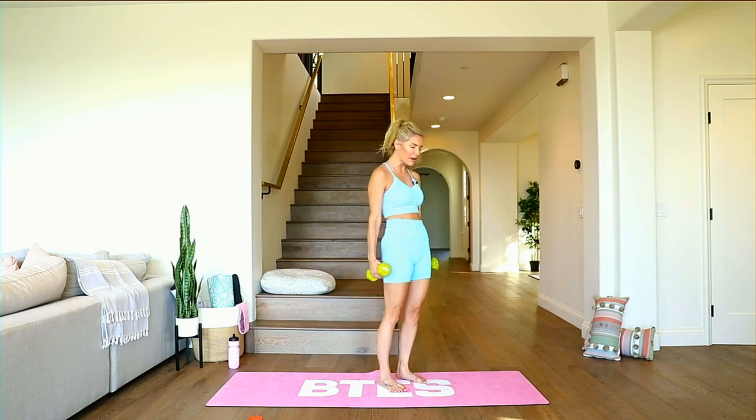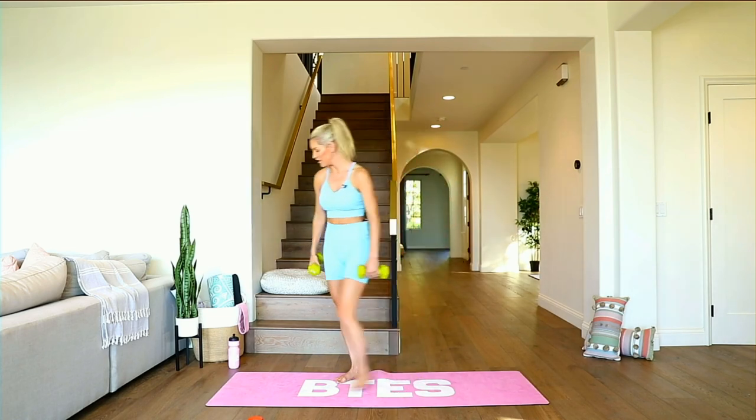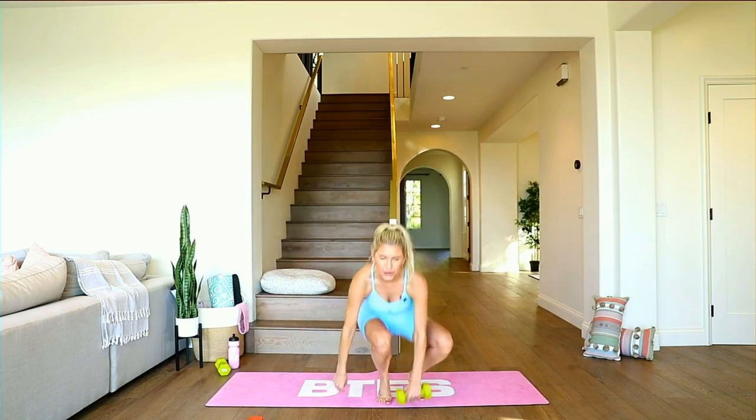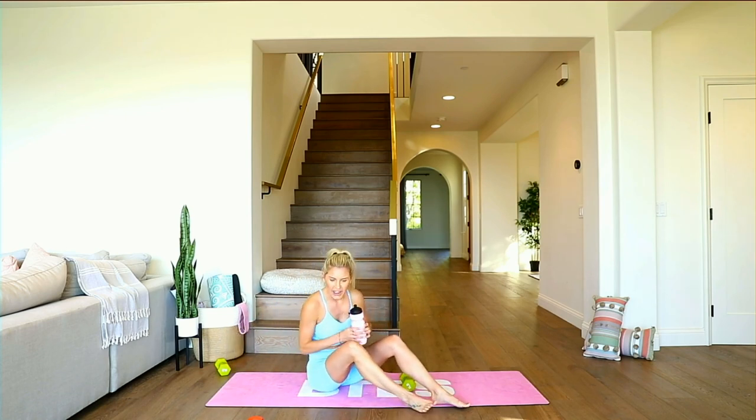Remember the three levels of showing up. You're going to release down to the ground. How are you feeling? Give me number three in the chat if you're feeling good today. I feel like I wasn't feeling that great but now I'm feeling awesome!